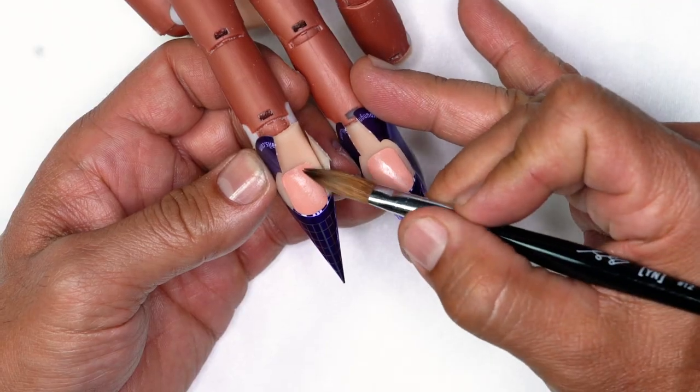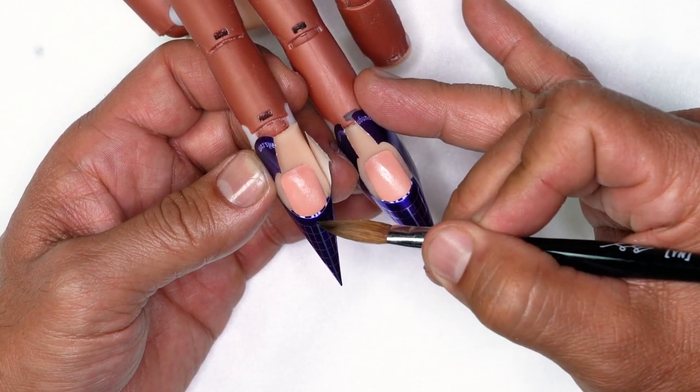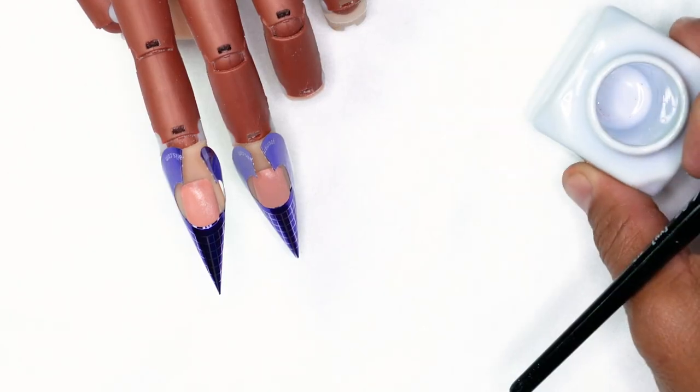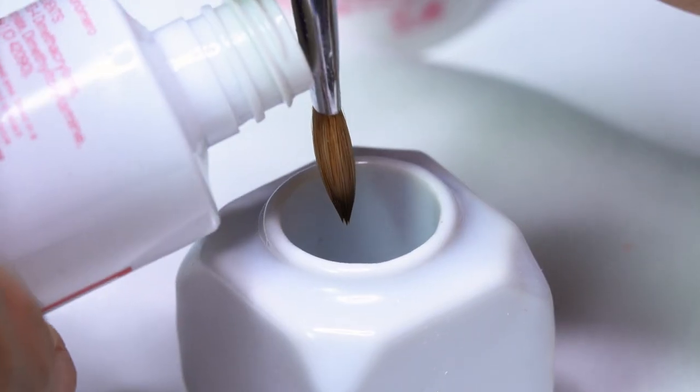Once we have the forms onto the fingers, we're going to build two active length free edges. Active length means literally half or less the length of the natural nail. So if the natural nail is this long, we want to build something that's going to be about half that length — just about up to here. I'm going to get my nail liquid bottle and hold it up to the ferrule, dispensing the right amount of liquid into my dish.